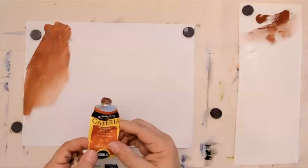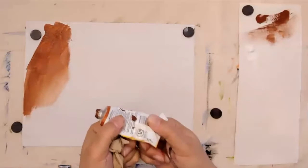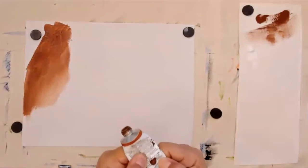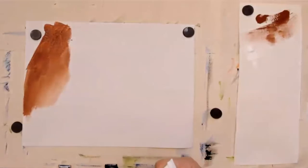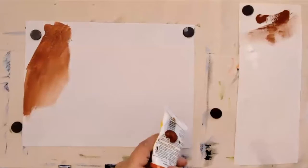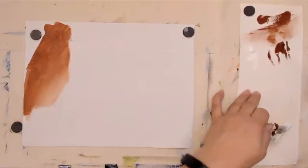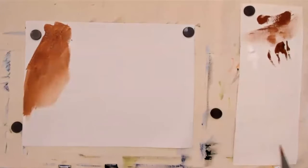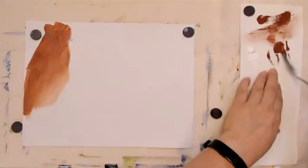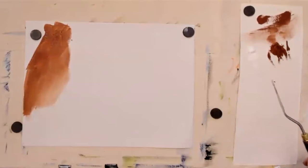Next up, I've got Winsor & Newton Galleria. This paint is actually really old and I had to poke a hole in the side to squeeze some out. This is a good lesson — your art supplies, especially acrylic paints, will go bad if you do not use them. Use your paints; don't save them for a special project. Just use them. I'm going to put a little bit of water on there.